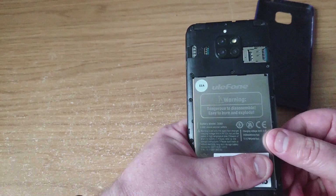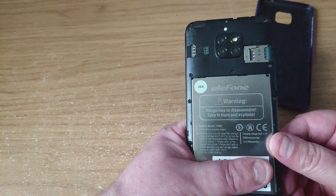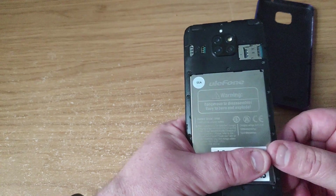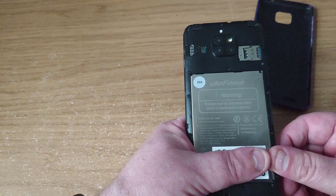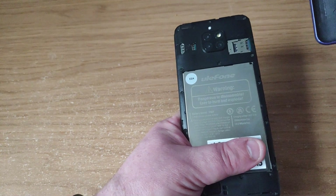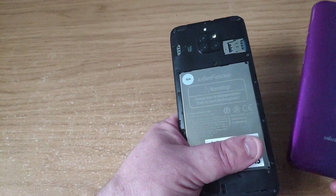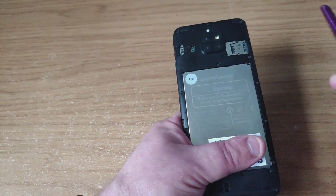The battery — I don't think it would be too difficult to replace. It looks like you'd probably just unscrew some of the screws around the edge and it will probably come out. But to be honest, at the price of this phone, you're probably not going to be that bothered about replacing the battery once it's past its sell-by date.